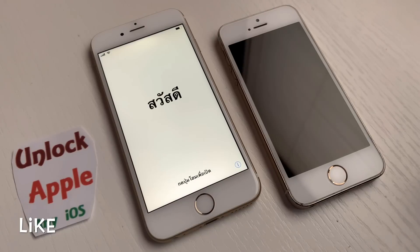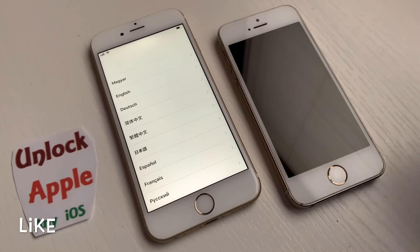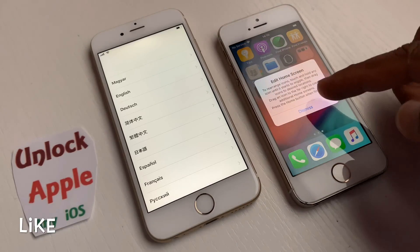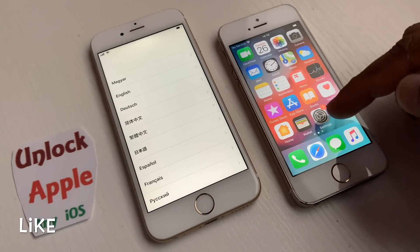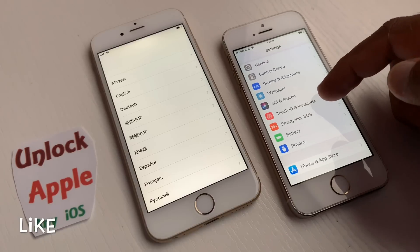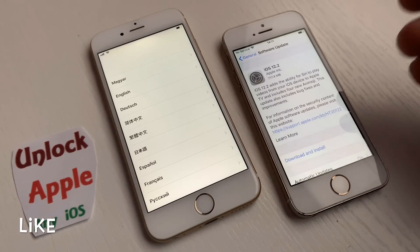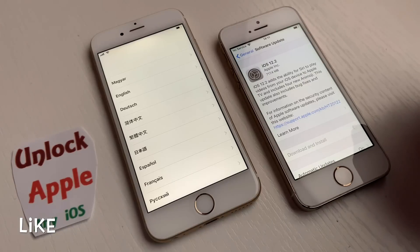This method works with any iOS — iPad, iPod, Apple Watch, or any device that can be locked with iCloud. At the same time, we have an iPhone 5s on the right-hand side of the screen, and we're going to upgrade its iOS from 12.1.4 to 12.2. Go into General, then Software Update. You can see 12.2 is available — click Download and Install and it will start installing.